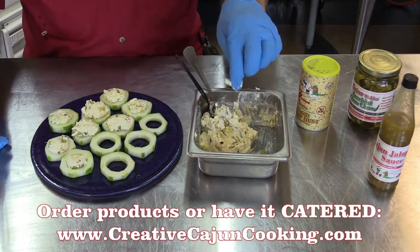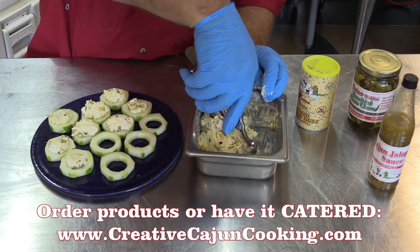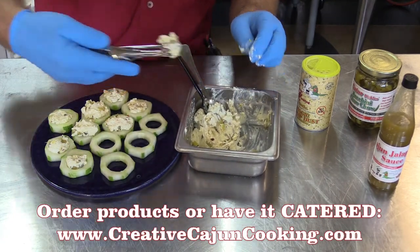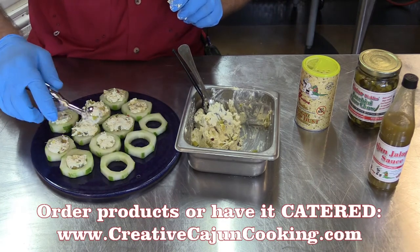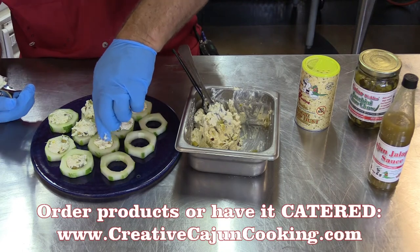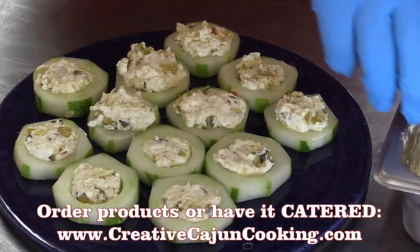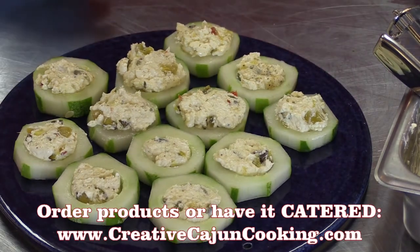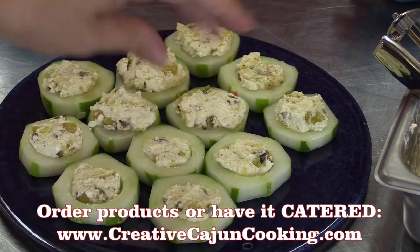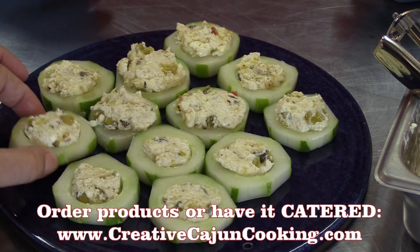This is the mini ice cream scoop — they call it a melon baller. You dig into the little watermelon or cantaloupe or something. Makes a little cutesy thing. Look at that, you pop one in your mouth. Ain't that cute? Pre-measure. Now you got it. Cucumber appetizer. We could put a little extra chow-chow on top. You can put anything you want on top.